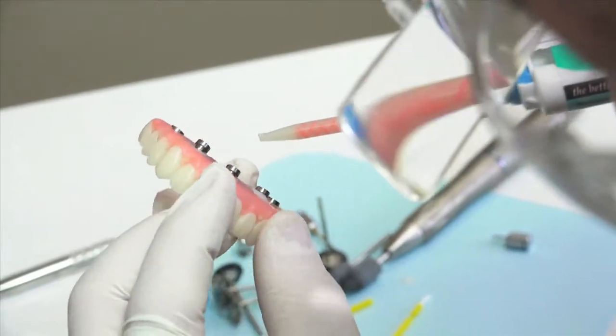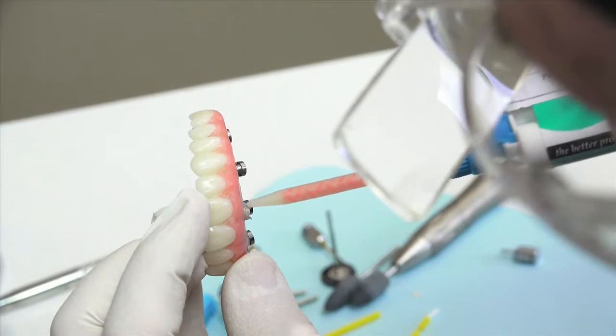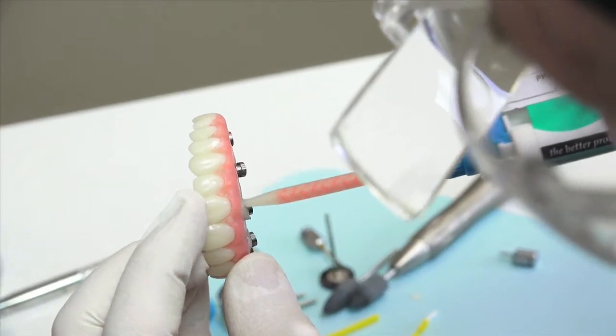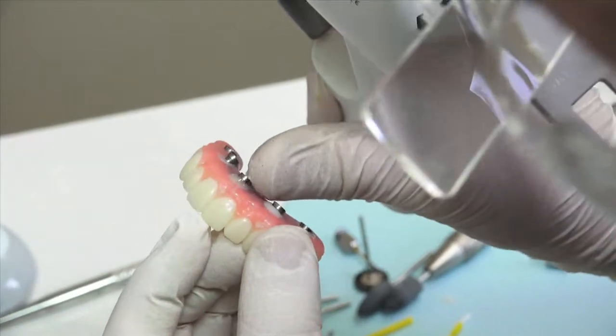Please keep in mind that while this process of finalizing the long-term provisional is taking place, the surgical clinician is typically bone grafting if needed and suturing the patient in preparation for receiving the new provisional.